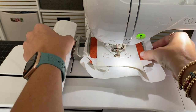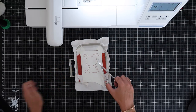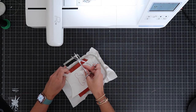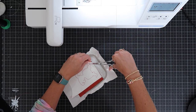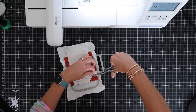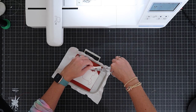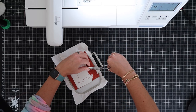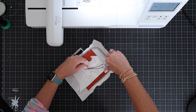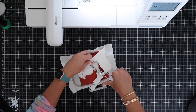Now remove the hoop from the machine — just make sure you lift up your presser foot first. What we want to do is cut out around our stitch-out. This is an applique, which means we're going to have a beautiful satin stitch around all the raw edges. Using my applique scissors, I'm going to pull on the vinyl and cut as close to those stitches as I can, all the way around. I'm only cutting through the white vinyl — not through my orange cork in the back.